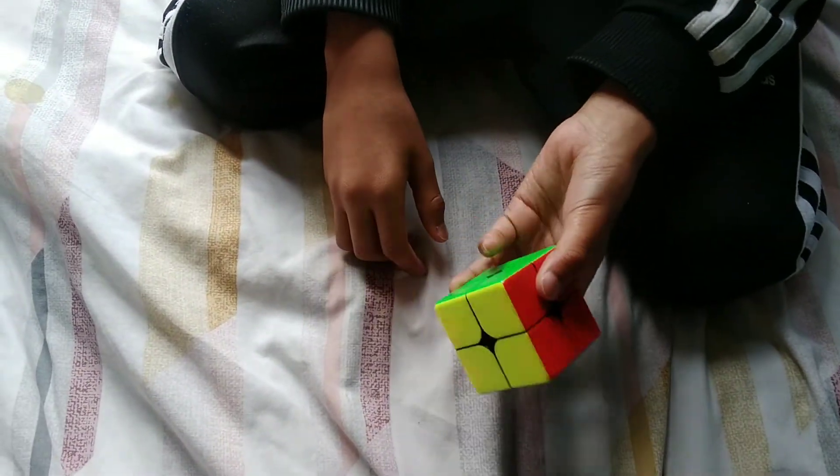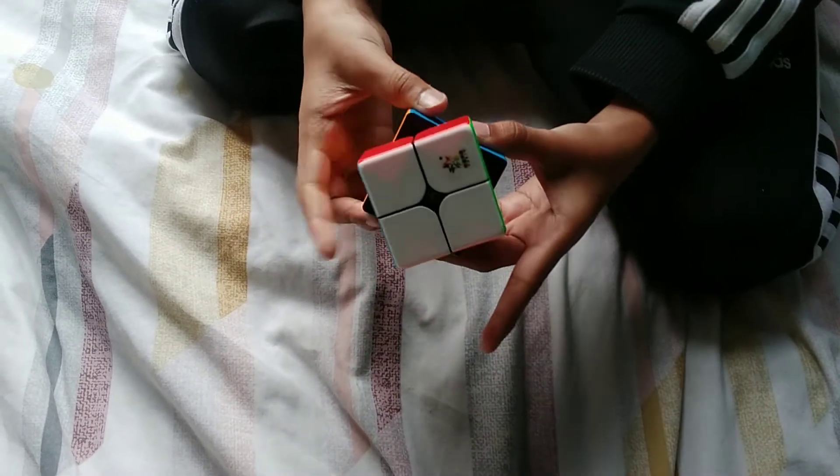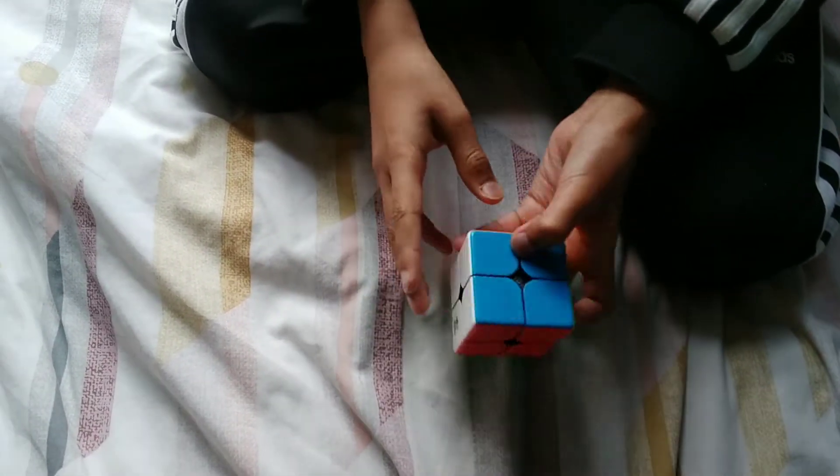This is a 2x2 Rubik's Cube. If you have any 2x2, I'll show you how to do something that looks impossible.